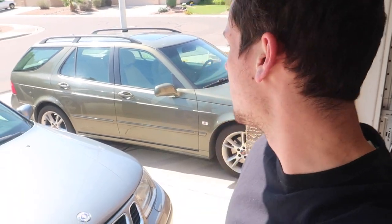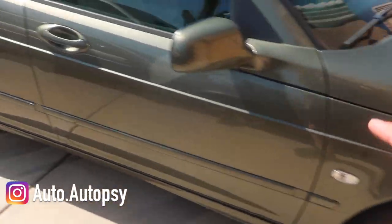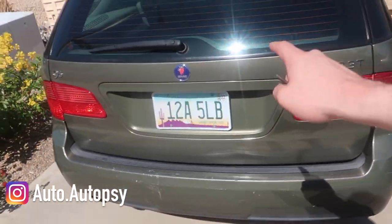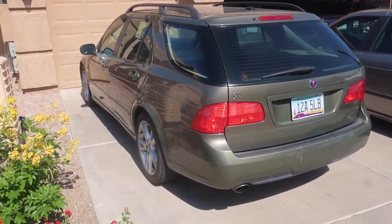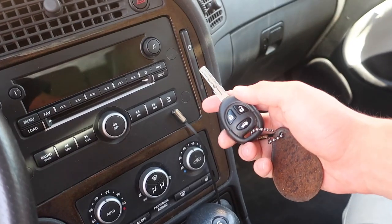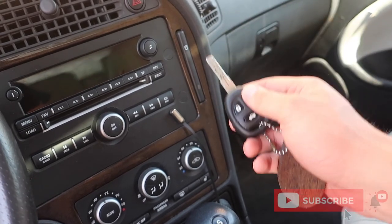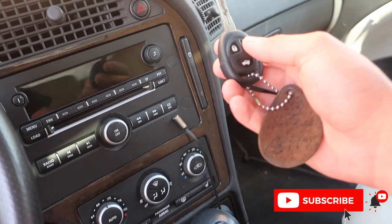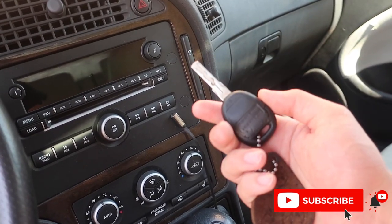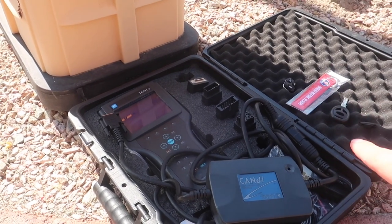Today I'm going to be showing you how to program a new key in a Saab 9.5. This applies for Saab 9.5s that were the old generation — 1998 all the way up to 2009. This is my 2006 Saab 9.5 wagon that I picked up and I only have one key for it. It's always good to have a spare key, because if I were to lose this and didn't have a spare, I'd have to replace a lot more than just the key.